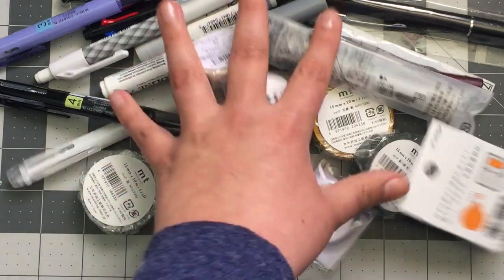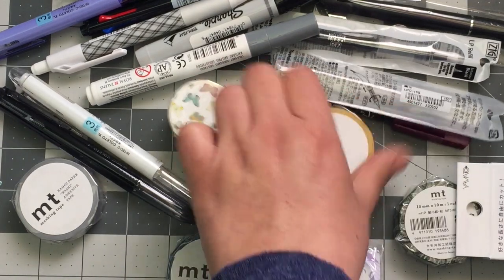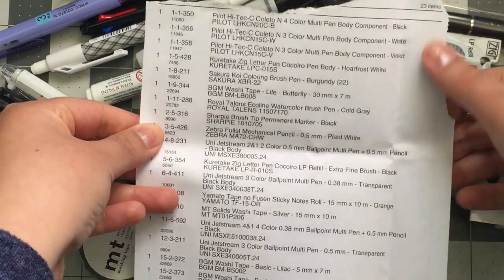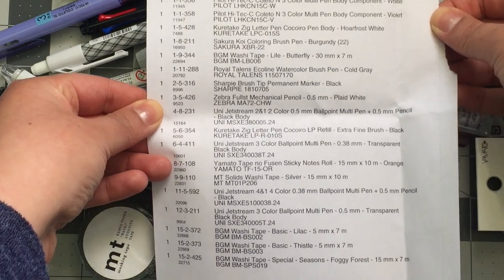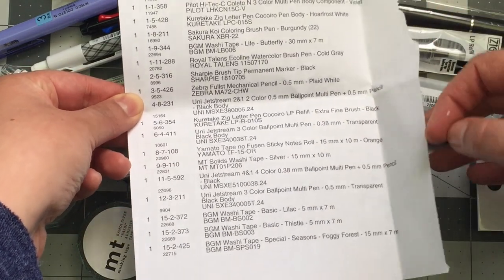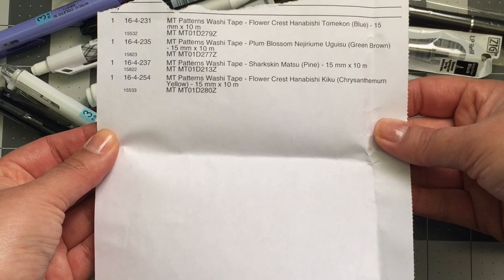Yes, washi tape — it is a problem and I am not working on it. I probably really should. So here is everything I ordered — I believe it says 23 items at the top. I'm definitely not going to link all of this individually, but I'll put a link to Jet Pens below. You can take a screenshot for reference if there's anything you like, and there's some more on the back page.